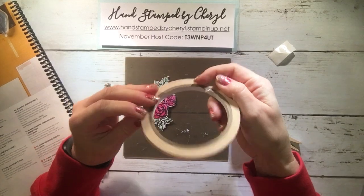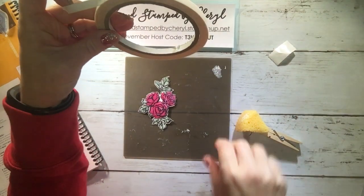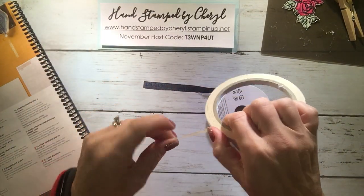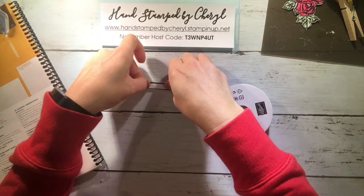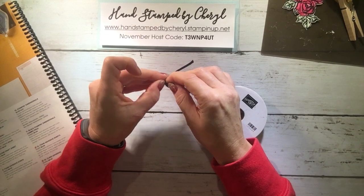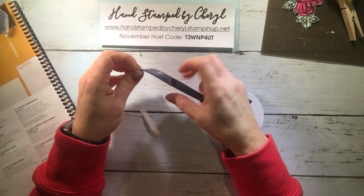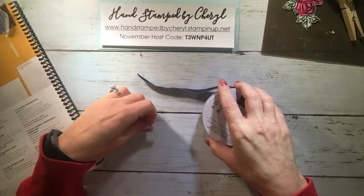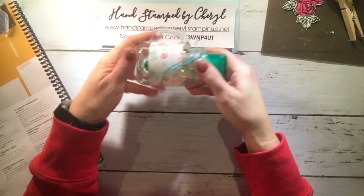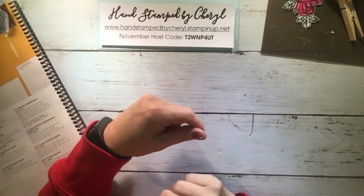The next adhesive is Tear and Tape. Like I said, it replaces the red tape — it's seven dollars and you get 27 yards. It's basically a strip and it's perfect for ribbon. If you have some ribbon and you're trying to put it down on a project, you just rip it — which is so nice — put it on your ribbon, then peel off the backing and it sticks like a charm. I also used Tear and Tape to make sure designer series paper was stuck well on a glass project.